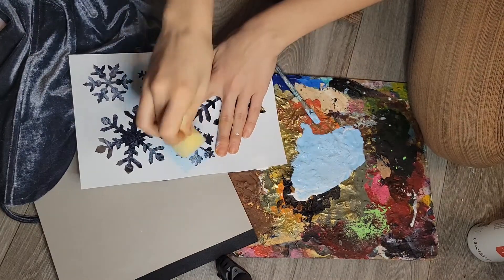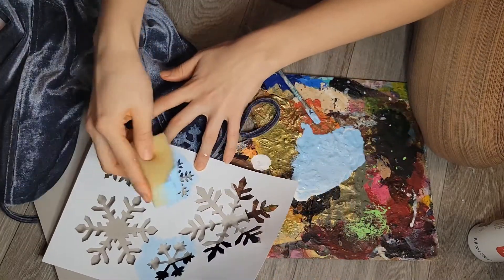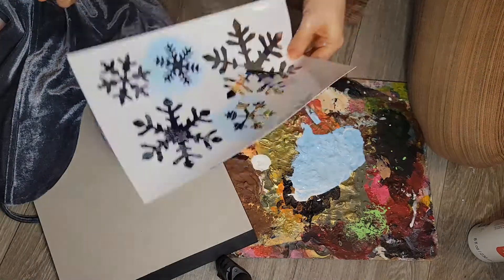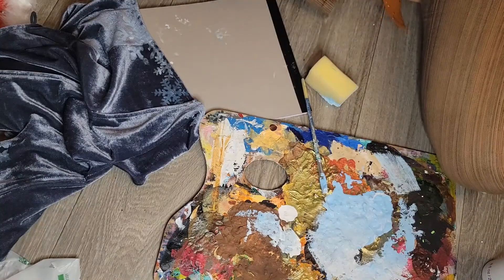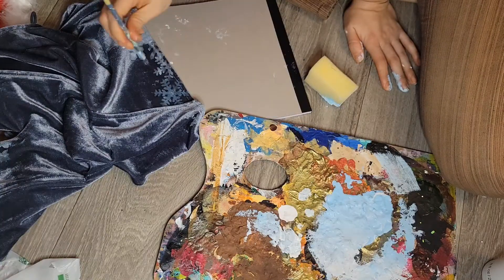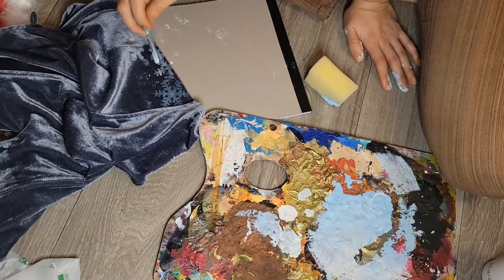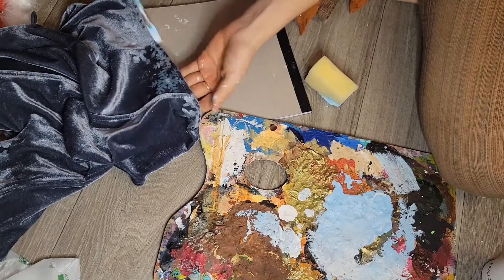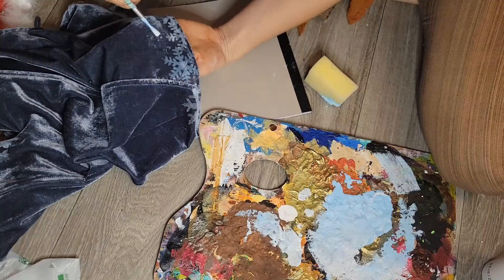I mainly used the smaller ones. If I redid this and had more time to order the products — because this was kind of a last-minute craft — I'd probably get a smaller snowflake stencil because those were pretty big. Then I went in with some paint and just a paintbrush and added some spots here and there to look like snow. It just added a little bit of nice depth, and you don't need a lot.